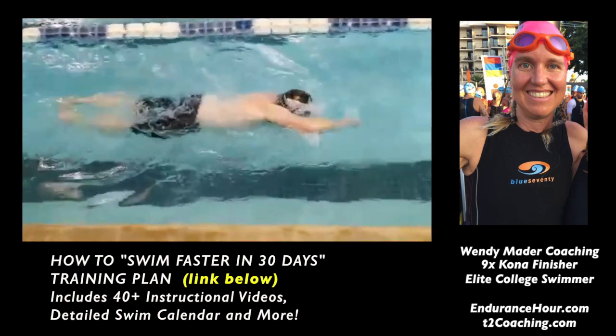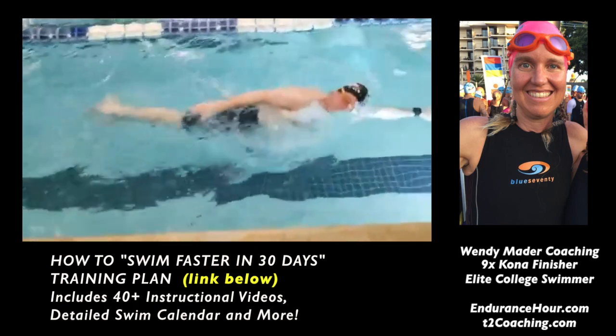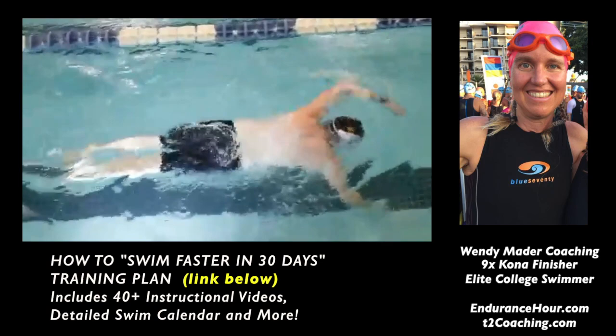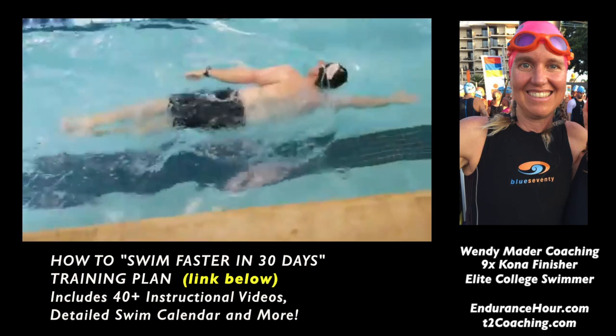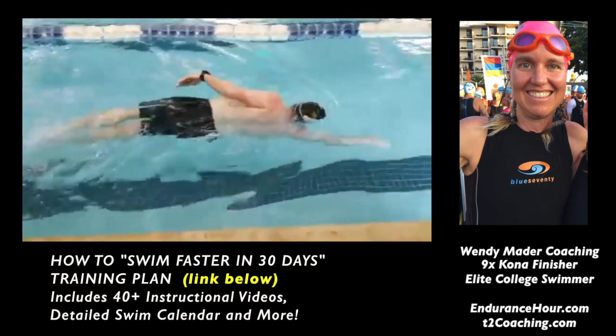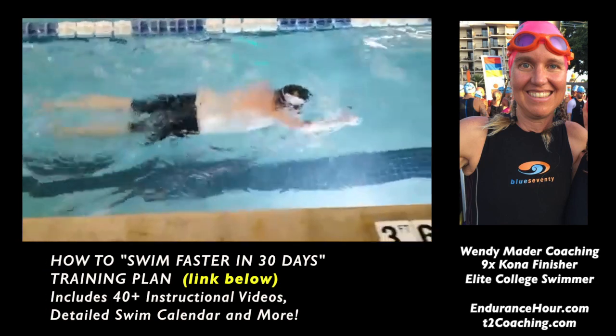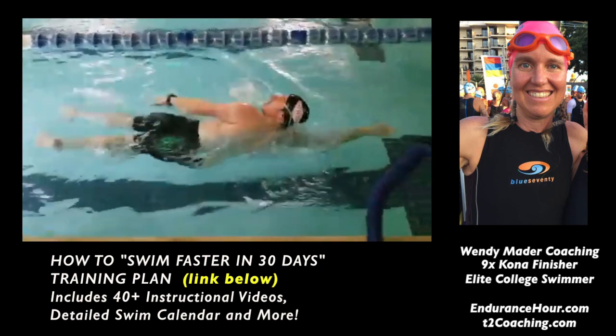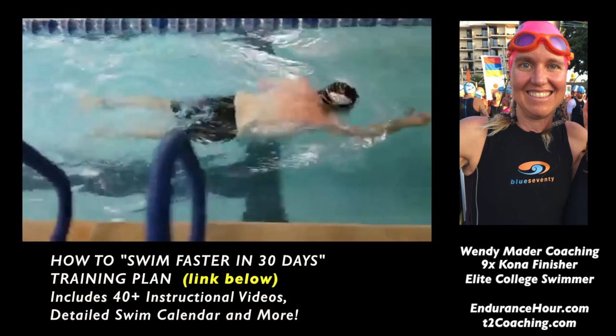I really like how while you're kicking on your side, your fingertips are pointed down and your arm is a few inches below the surface of the water — it's not flat and shallow. Really good job on that. The thumb slide drill looks really good too. I can see, and I know you can feel yourself sliding your thumb up the side of your body.